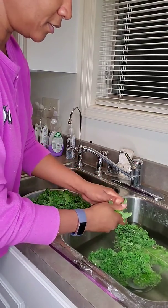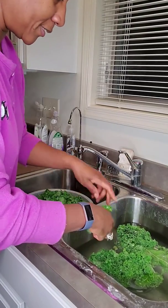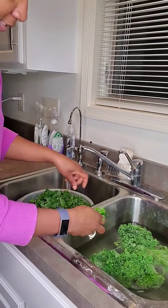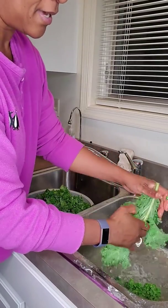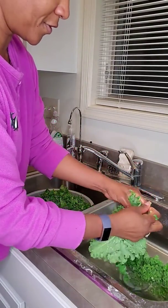And then, to clean the greens themselves, I put lots of baking soda in there because baking soda is a natural cleanser. As you see, I pulled the kale off of the ribs. I let it soak — mine soaked for about 30 minutes or so.